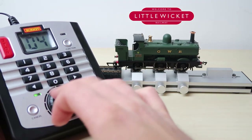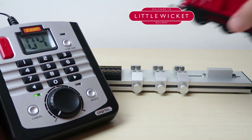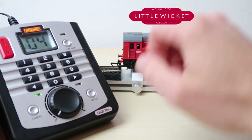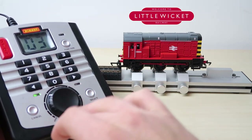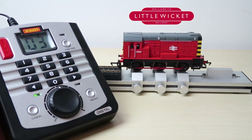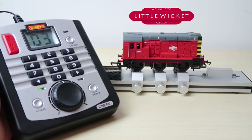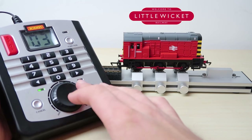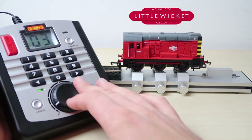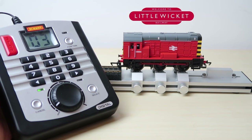Let's turn that off and try the Class 08 which will be on the default address 3. To change address we press 3 and hit select, and if we turn the dial — that's all working. These locos have the same motor so we can expect the same slow speed performance, and they've also got the same decoder so the default settings for acceleration and deceleration would be the same. The Select may not have all the features of a more advanced digital control system but it's really easy to set up and use and I quite like it.